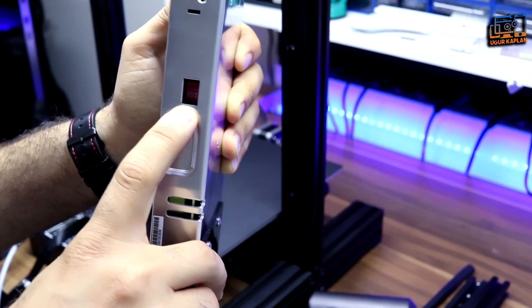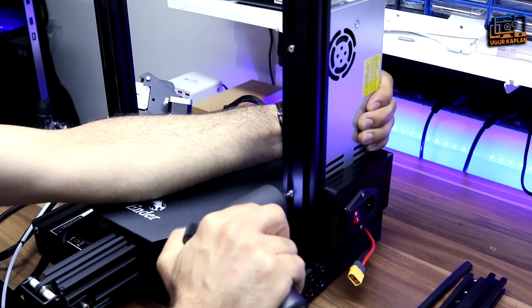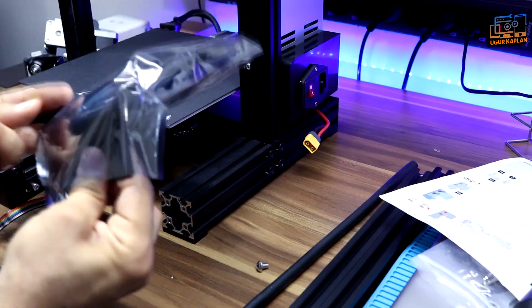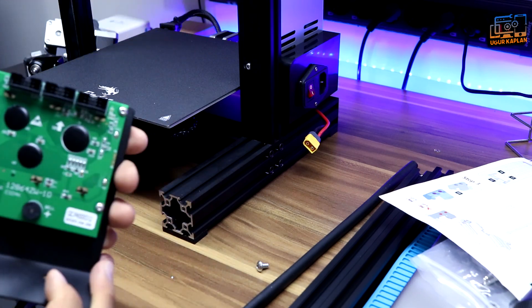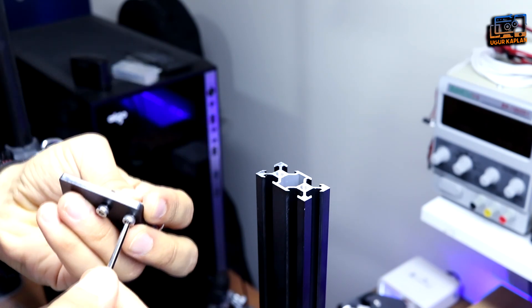The power source is compatible with our country's standard. Now it's time to install the control panel.